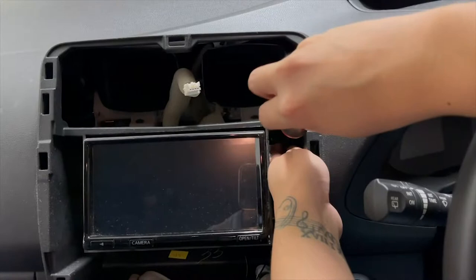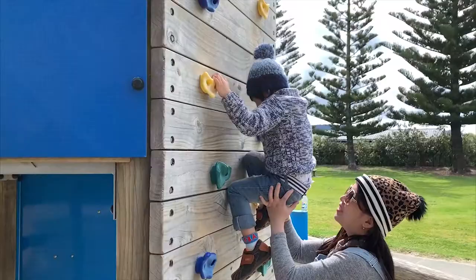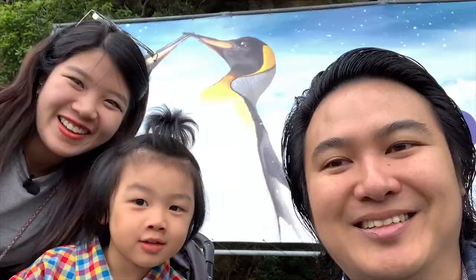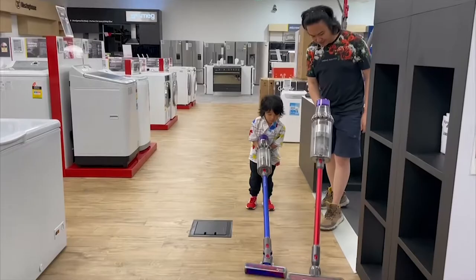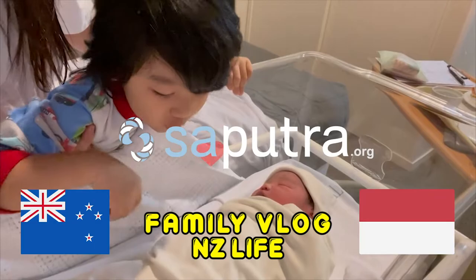Hi guys, welcome back to my video. This time it's about my Nissan Leaf. I'm going to show you how to dismantle or take off the head unit, because I'm going to remove the FM band expander.